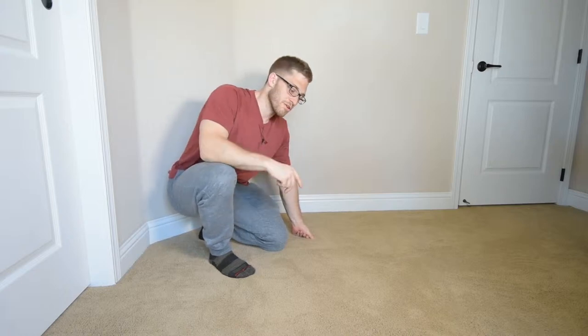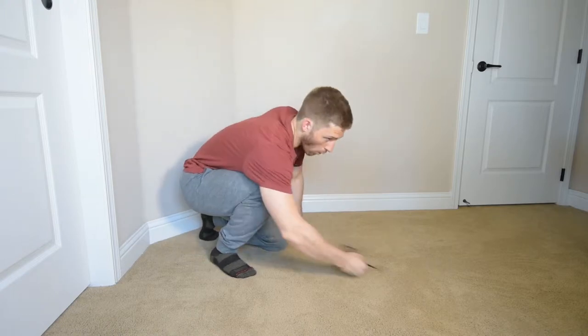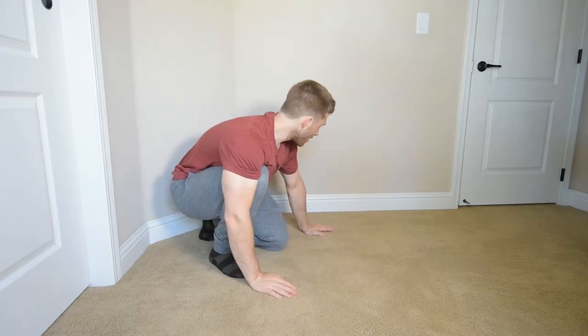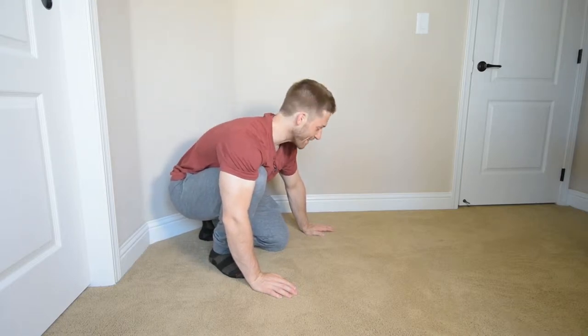All right, everyone. Next progression away from the inchworm — kind of similar idea, but now I'm holding the inverted position. I don't come out into a plank position. This one's called the bear walk because I guess I really like bears, or the friends that I steal these exercises from really like bears.